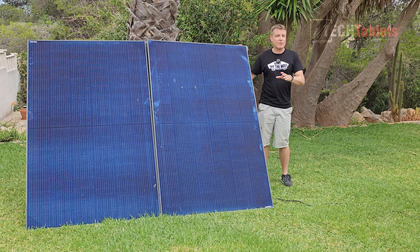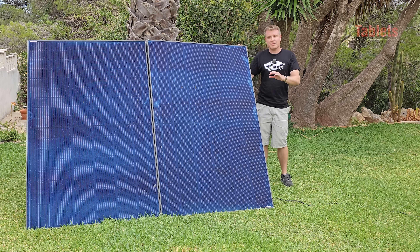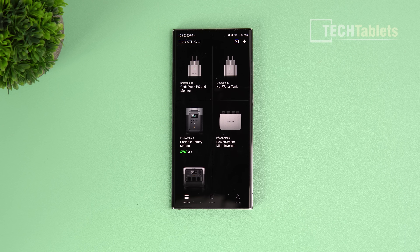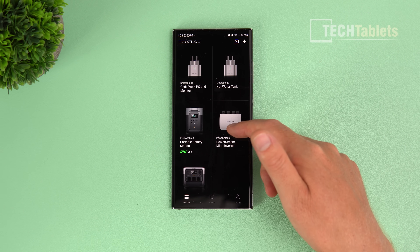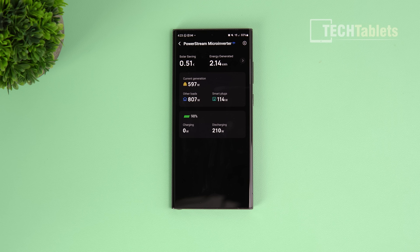The best way to explain how this all works is through the application, where you get a clear idea of the energy flow - how the battery is being charged, what's being sent back to the house, and the smart plug usage. I like the graphics and simplicity of the app, but it also has all the specific information you want with a lot of stats. I've got two smart plugs hooked up along with the Delta 2 Max and Power Stream.